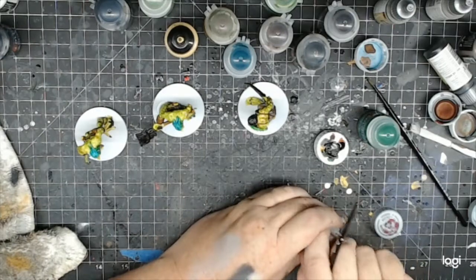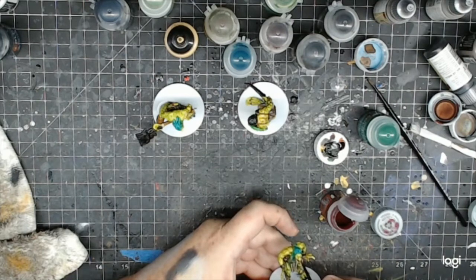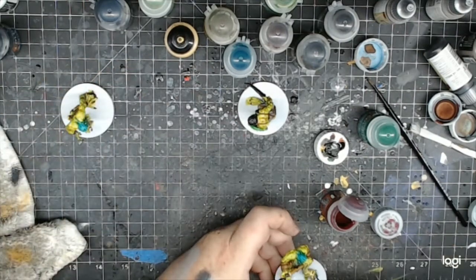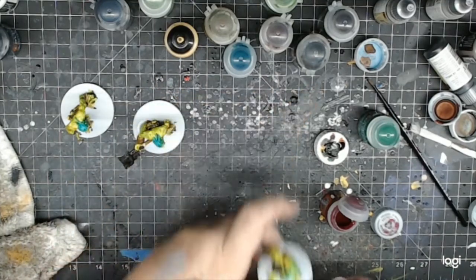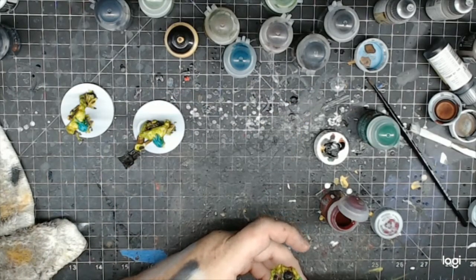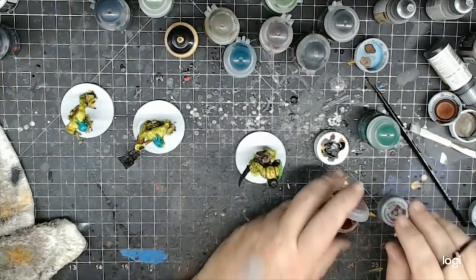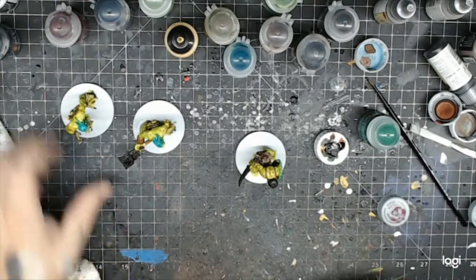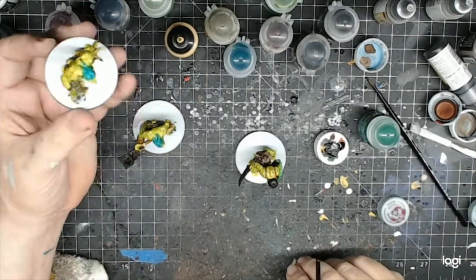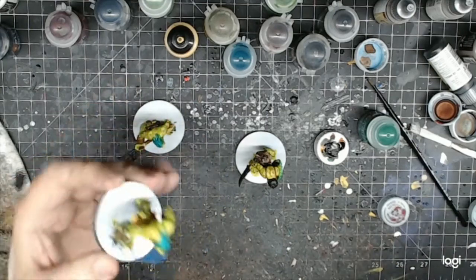Now I'm going to use Walpurgis Pink for his mouth. He has a lip that's sticking out, so a little of this for the gums and stuff. Getting close to being completed. These contrast paints don't take too long. I'll do one more wash over this too — just to tie everything together.